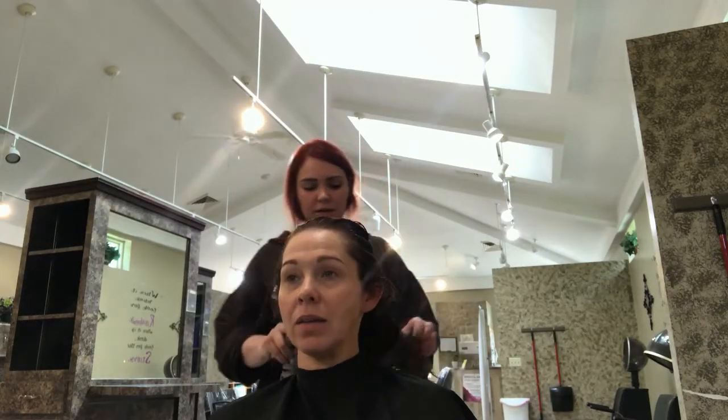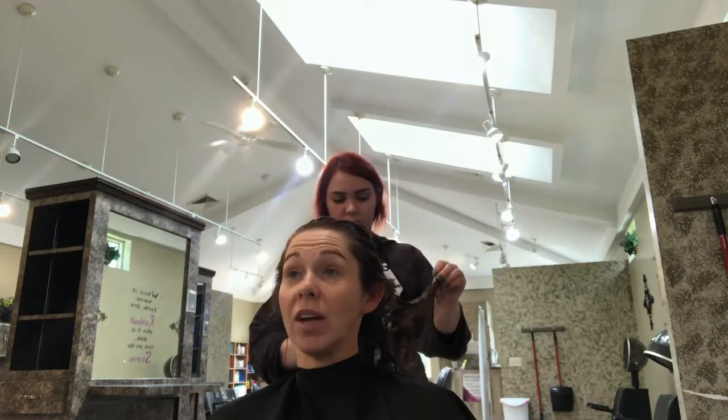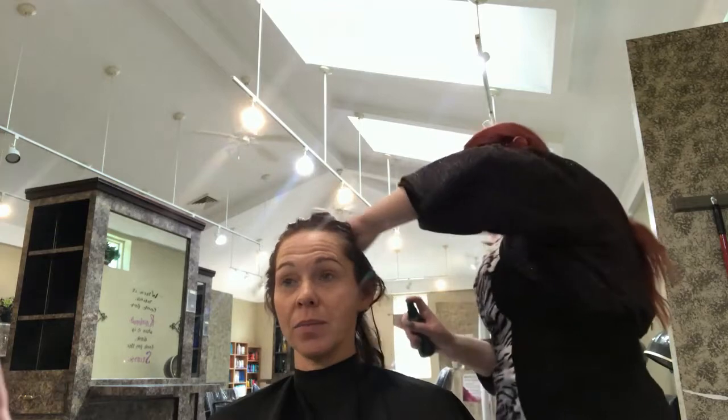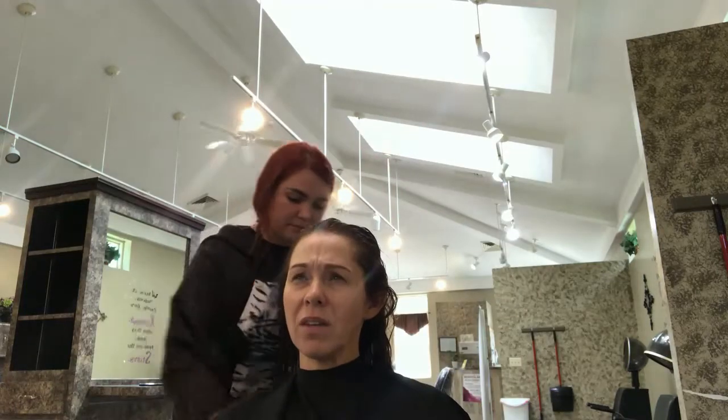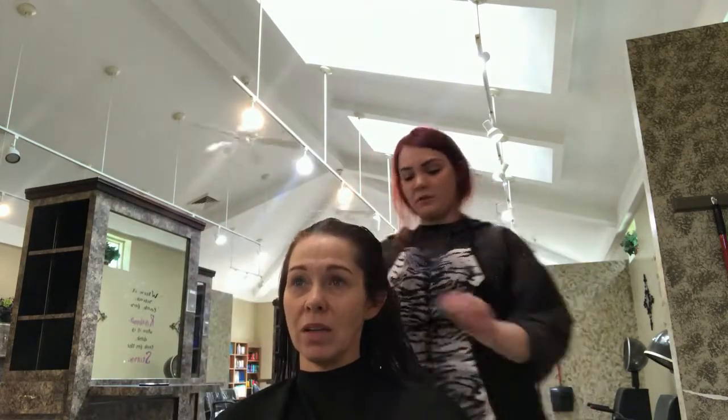Now that they've rinsed out the product, what's next? They blow dry it straight and then flat iron it. Oh, that's nice! It's beautiful — it's beautiful and it's straightened. Now she has to wet it back down and put a neutralizer on it and go through the whole process again, but this is probably how it's going to end up looking, which I love. Still a long way to go though.